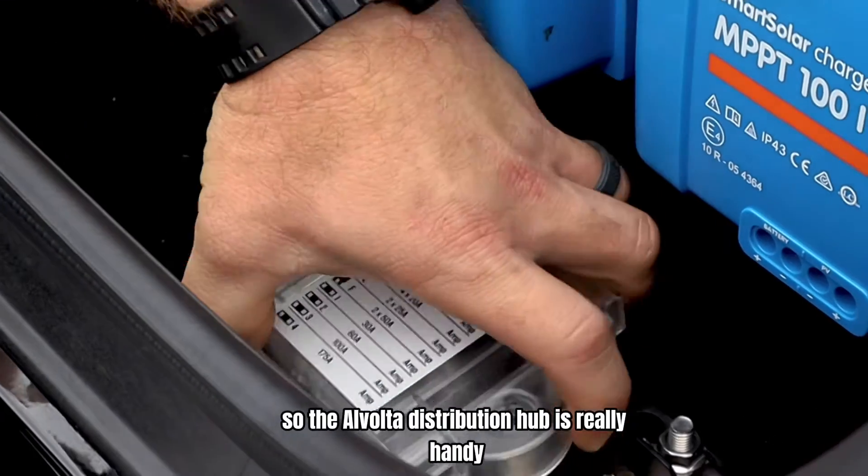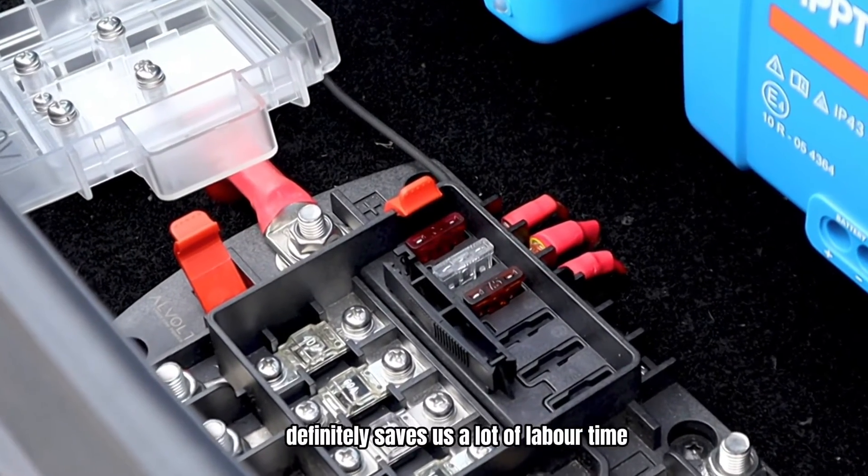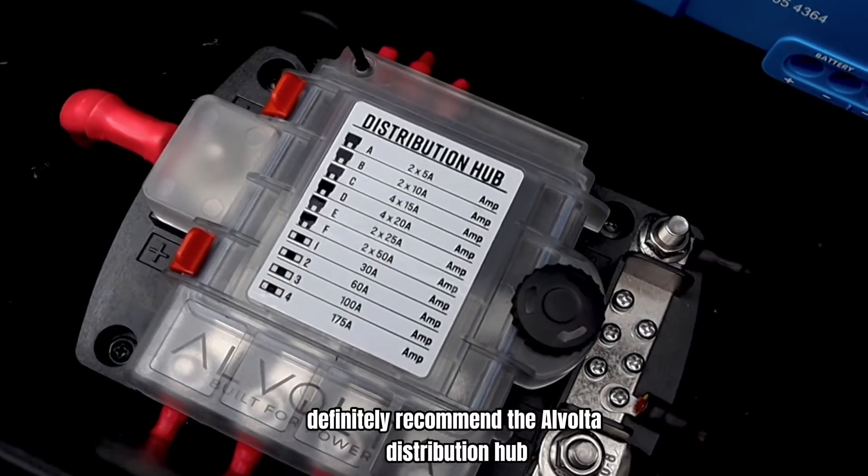The Alvolta distribution hub is a really handy all-in-one kit. It definitely saves us a lot of labor time and keeps everything very tidy all in one place. We definitely recommend the Alvolta distribution hub.